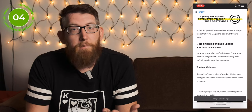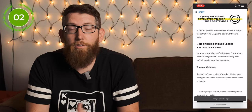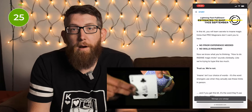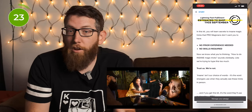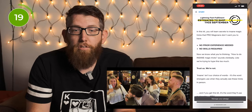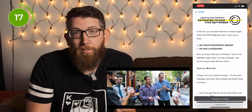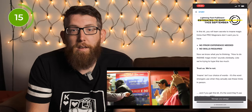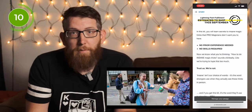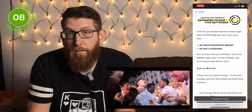You may have seen it in an email from Illusionist, on their Instagram, or on YouTube, but the Kickstarter is now live. In the kit it says you will learn secrets to insane magic tricks that pro magicians don't want you to have — no prior experience needed and no skills required. Even in the ad copy it says that 'how to do insane magic tricks' sounds like clickbait and they're trying to hype it up too much, but apparently they're not.